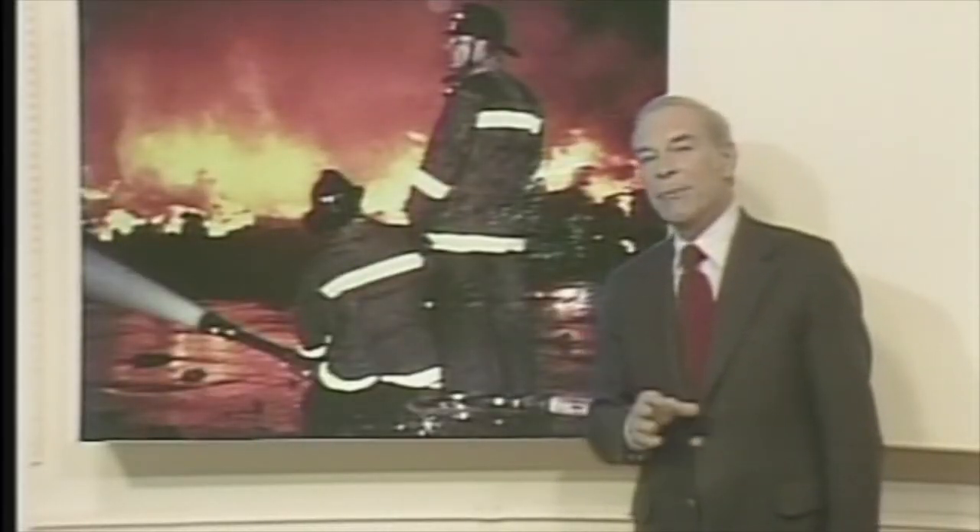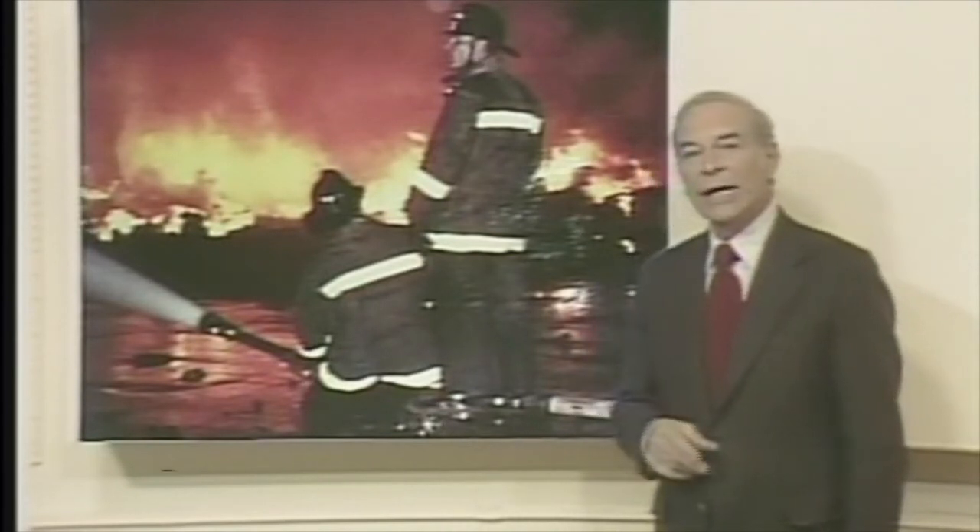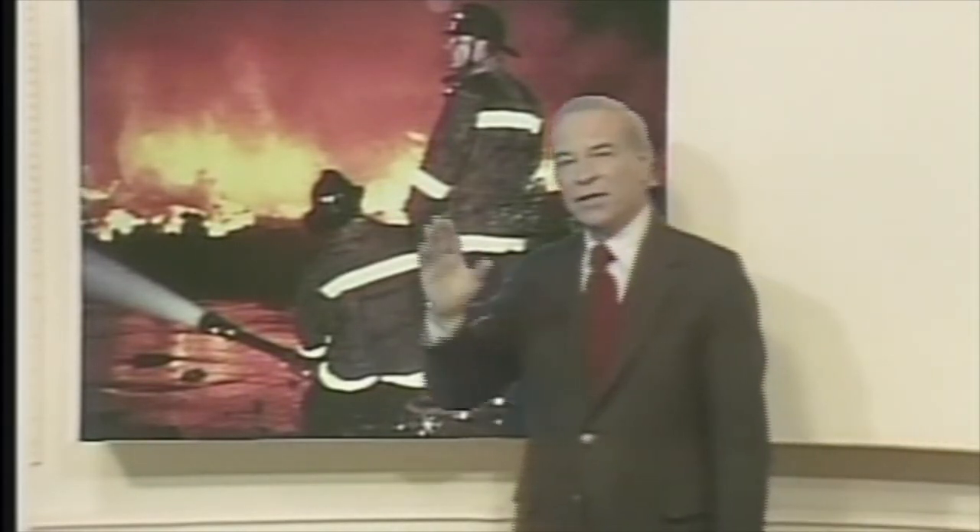Now, set up the camera so that it sees nothing but blue, and in a ten millionth of a second, this is Don Herbert.